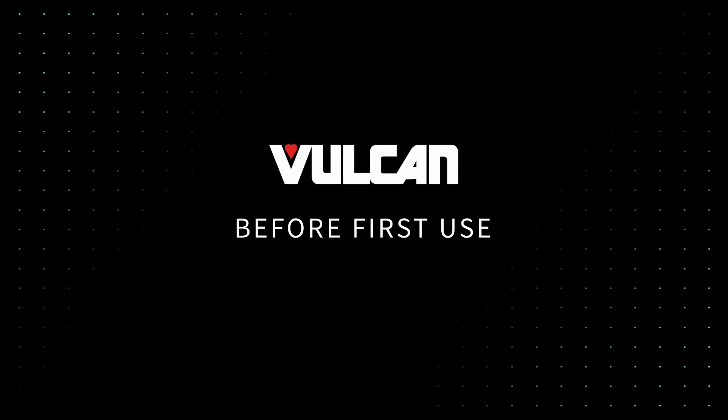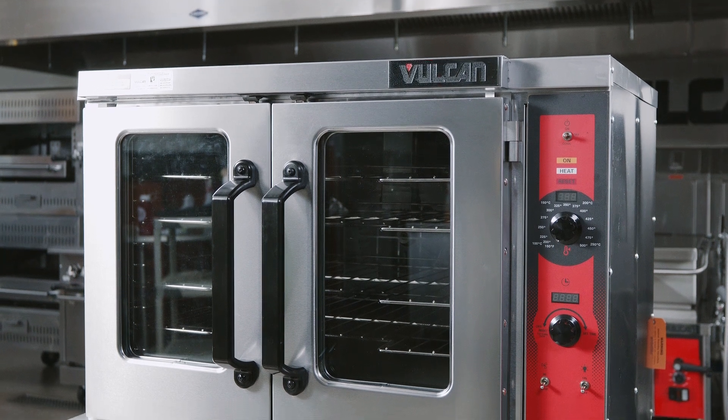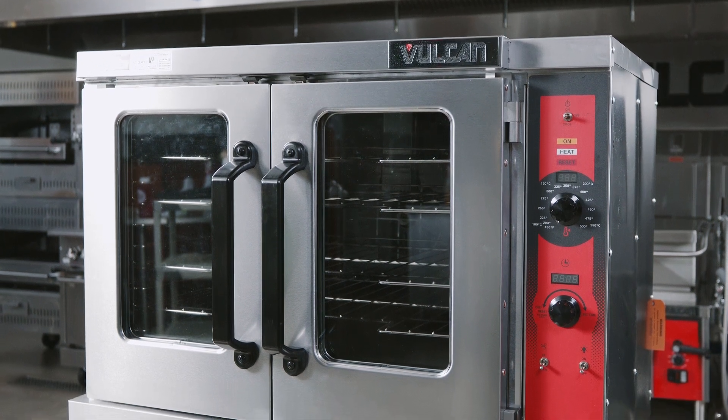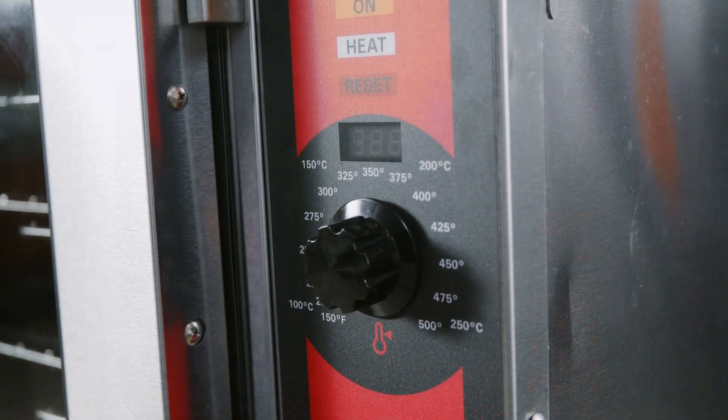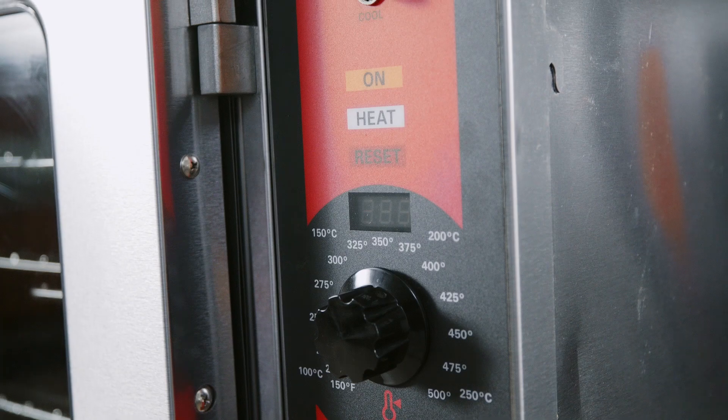Before First Use. Before we begin, make sure the side of the unit where the oven controls are located is two inches from other cooking or heat-producing devices. This is to ensure the oven's mechanical components remain cool and away from the heat.